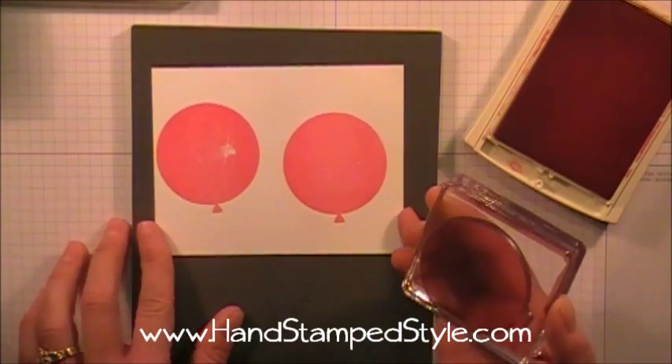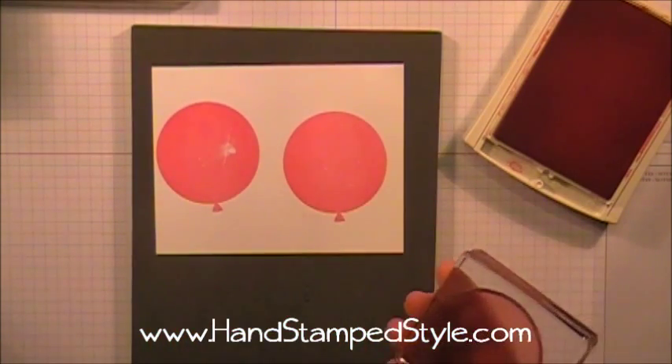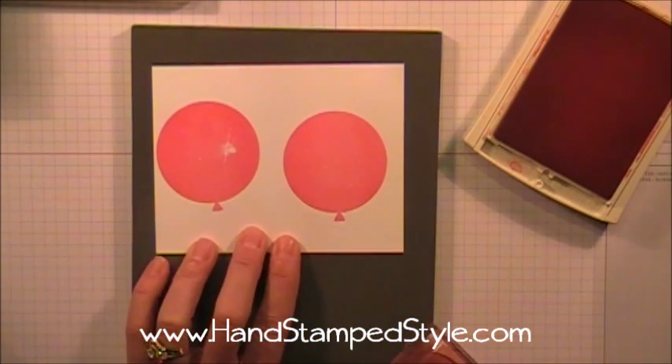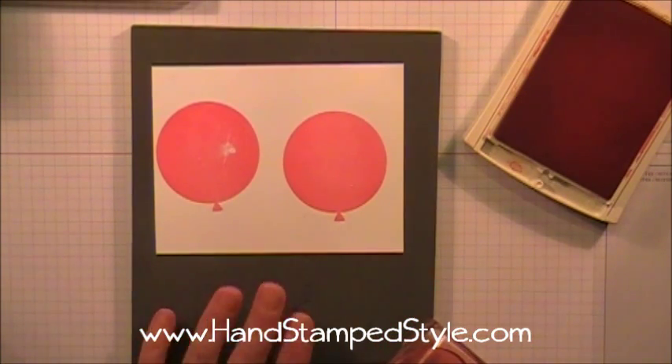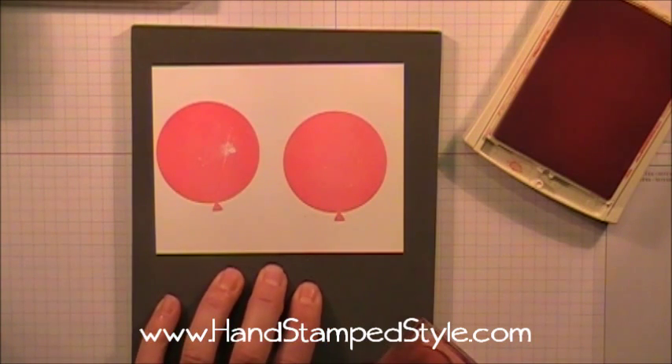Do you see how much better that image is? My stamp is dirty, that's why you see those little dots — I've got some debris stuck on it — but can you see the difference? This piercing mat gives you that little extra resistance, that foam that you need, which makes a difference with your stamped images.